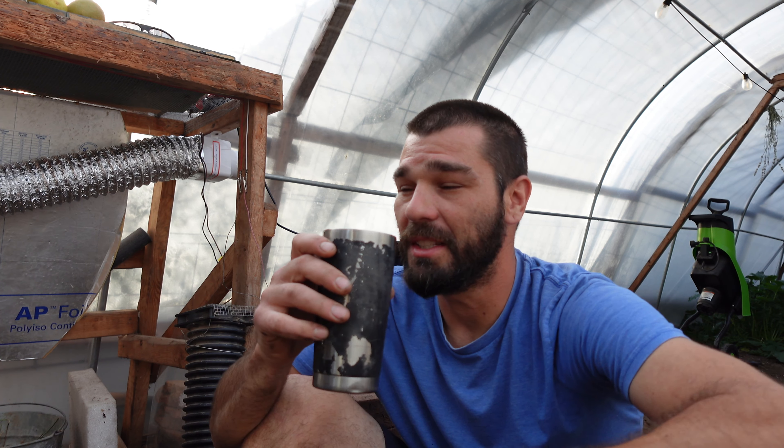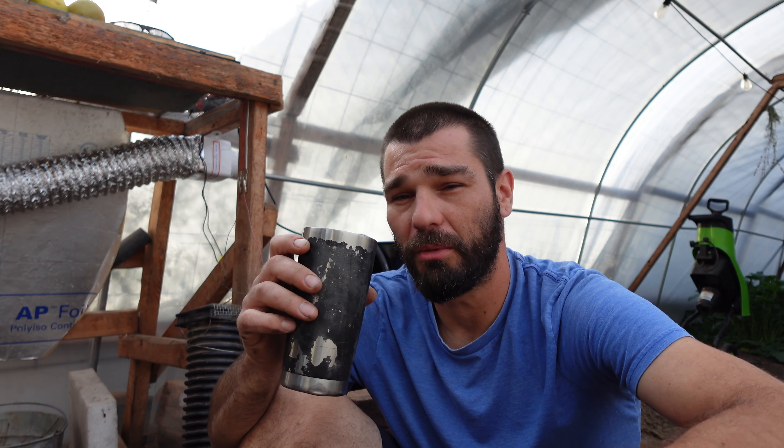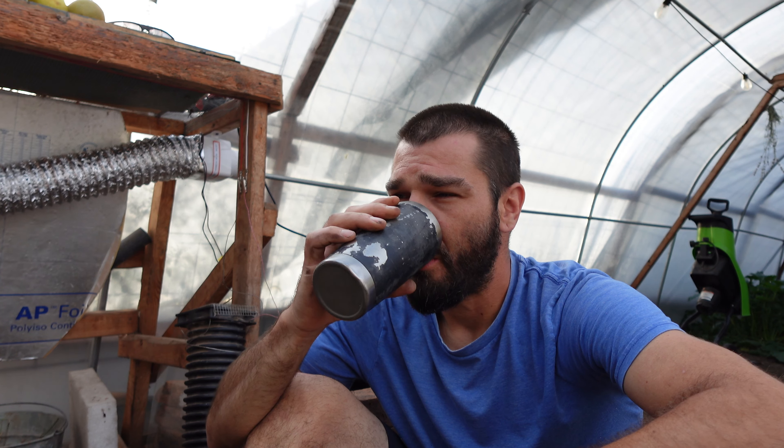This tea smells absolutely amazing. I love making our own fresh tea. It's a little warm, but it's got a little tang to it — all the vitamin C.